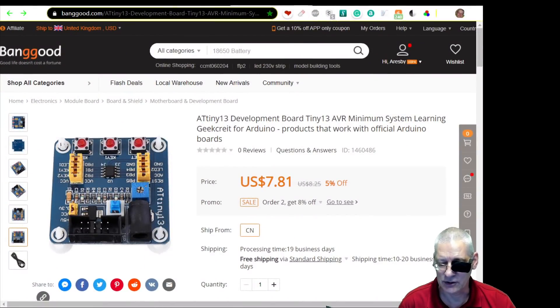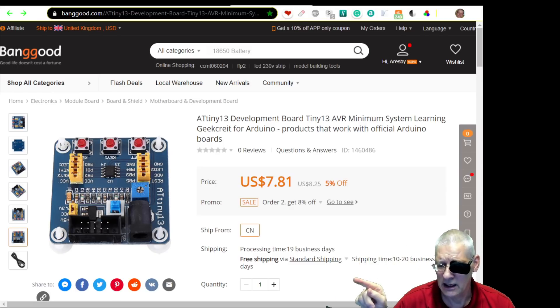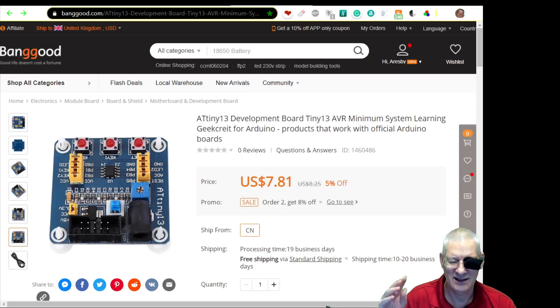Here we are on Banggood — $7.81 with free shipping. You can get this from other outlets; I think AliExpress does it a little cheaper, but sometimes you have to pay shipping so there's not a lot in it. AliExpress can take considerably longer in some cases depending where you live in the world.